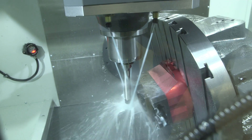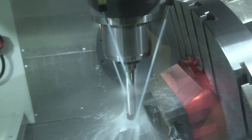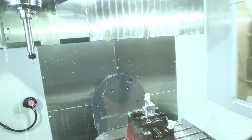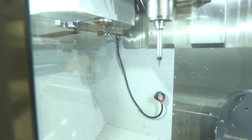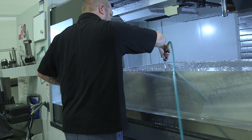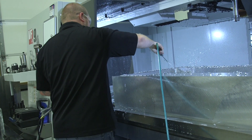We also bought the upgraded option for the 1,000 PSI through-coolant spindle. This will allow us to run parts a little bit harder while keeping coolant flowing to clear chips and keep our tools cool so they last longer, saving us time and money.